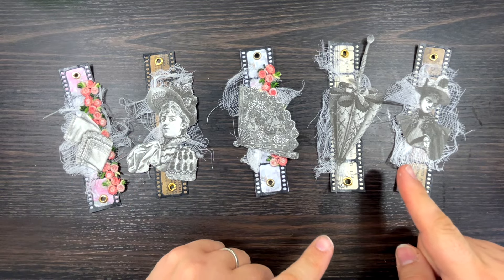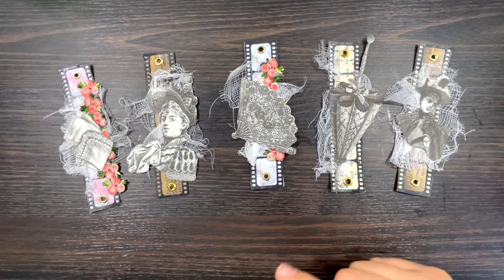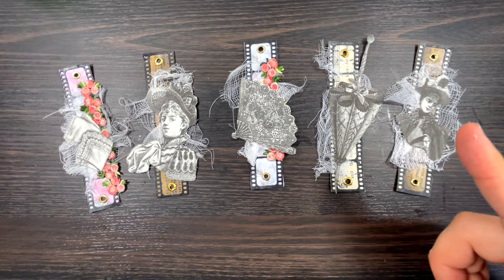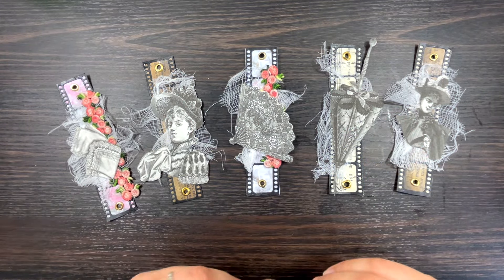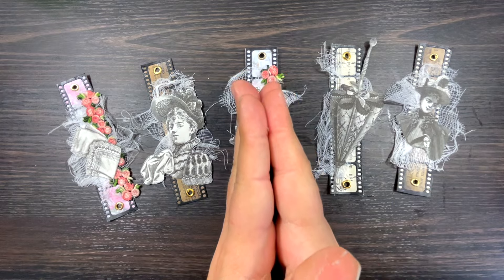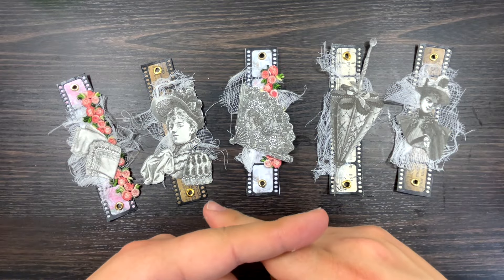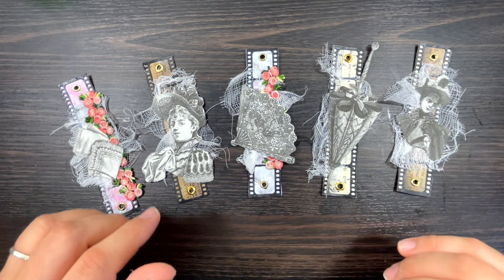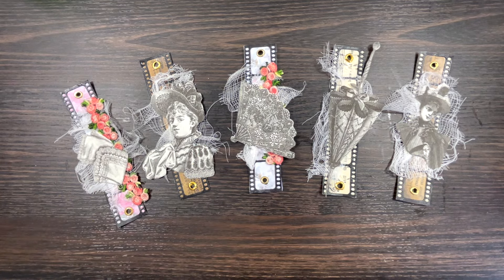I'm going to put at the end of this video a couple of videos I've done with this die set, so if you've got it or you're thinking of buying it from eBay or Amazon very cheaply, I'll give you some ideas. I will see you on Friday for a very special freebie! Until then, stay safe and well, and don't forget to give me a really big thumbs up because it helps my journey here on YouTube. When you give a thumbs up you're telling YouTube that I'm fabulous - and I am fabulous! It really does help, so if you don't mind, it's free but it means a lot. See you Friday - thank you for watching and bye for now!